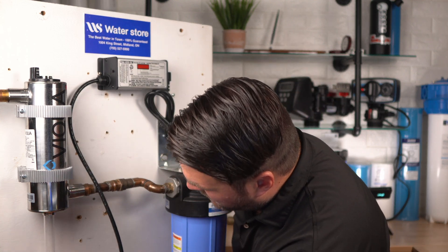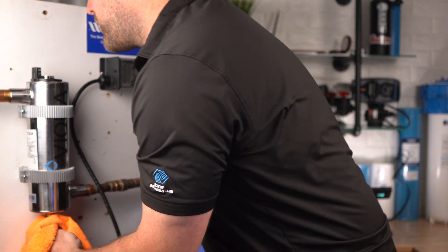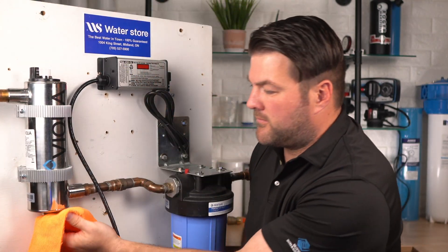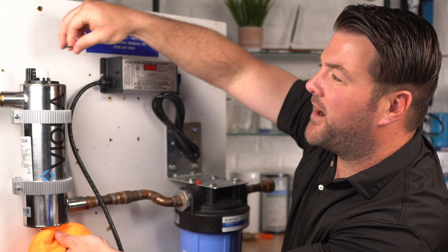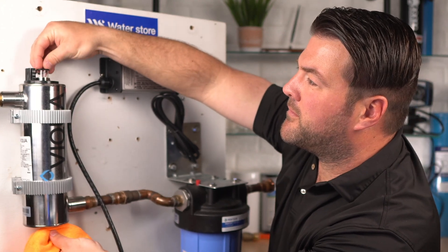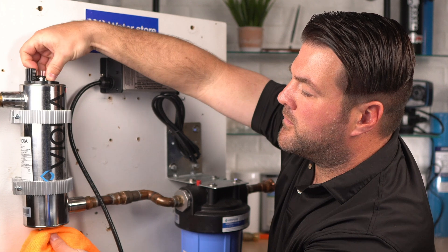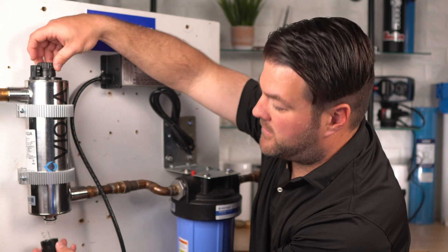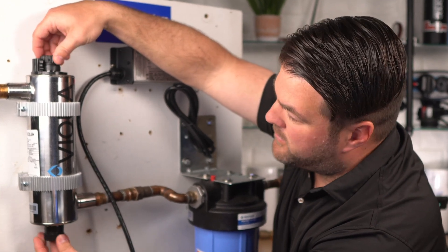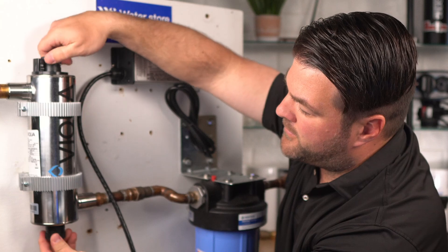Install the quartz sleeve in the chamber, allowing the sleeve to protrude an equal distance at both ends. I really should be wearing gloves for this part, but for this demonstration I'm just going to be using my bare hands. Grease and slide the supplied O-rings onto each end of the quartz sleeve. Reinstall the top and bottom retaining nuts, tightening them with your hands — hand-tighten only, since over-tightening will crack the sleeve. Then insert the floating spring into the sleeve.